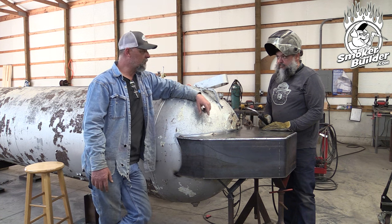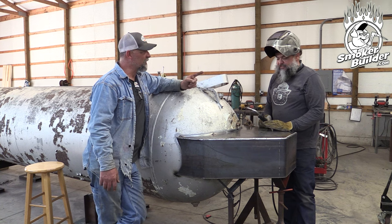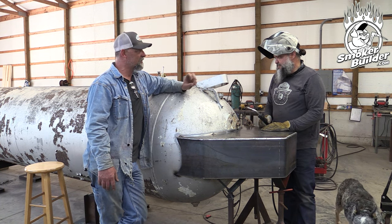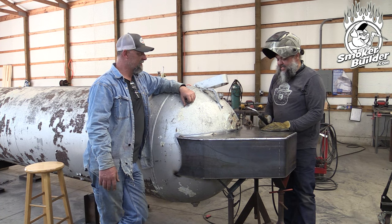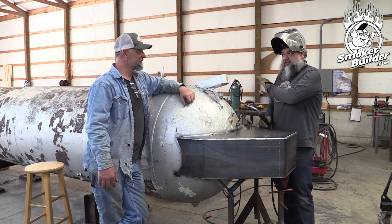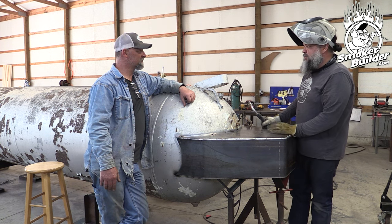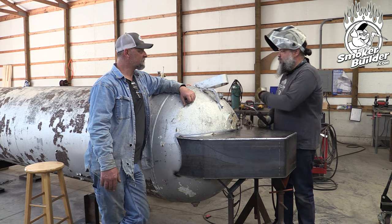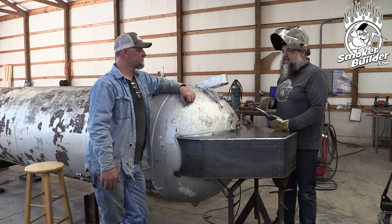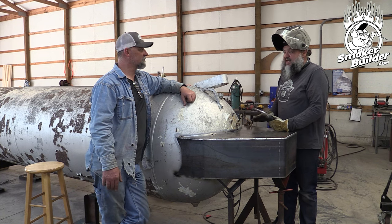How much do you want to bet that when we cut doors, they're going to spring? Are you team 'doors are going to spring' or team 'doors aren't going to spring'? I would say they would not spring because this thing looks like it's untouched — it just looks factory but old. There are no dents, no weird seams or repairs. So if we cut them right and leave the corners and then cut back and take care of those at the end, I think it has a pretty good chance of not springing too much — but you never know.